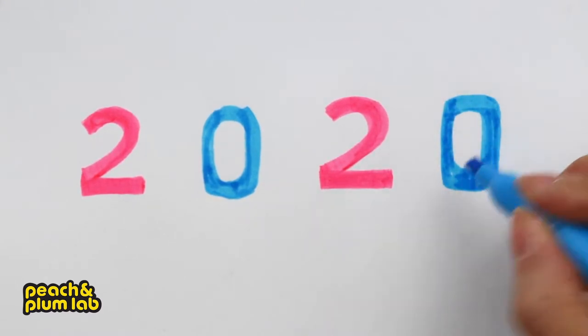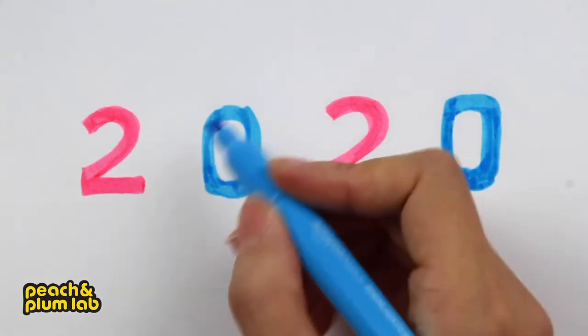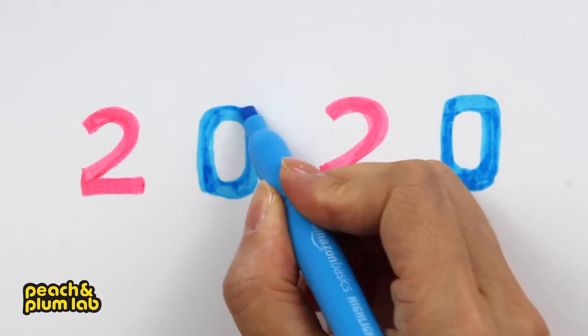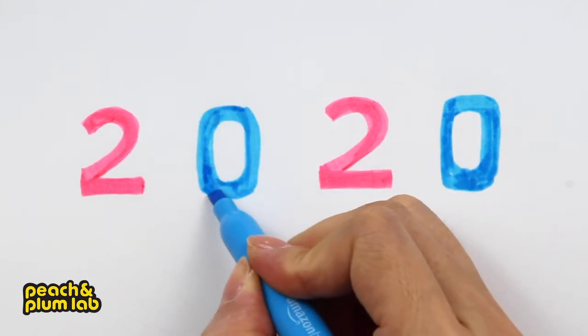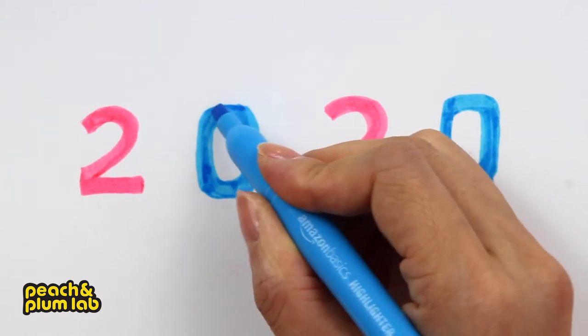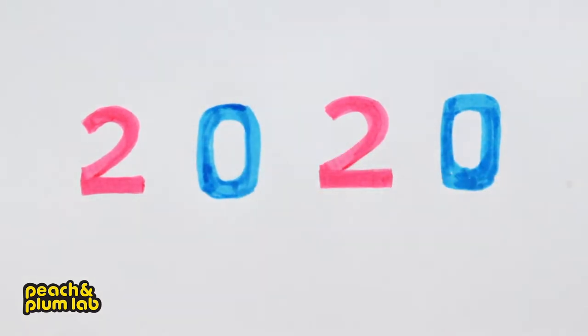The second zero is a little fatter than the first zero, so let's actually add a little more weight for the first zero. This is a hand-drawn letter so it's okay if it's not perfect, especially when the tip of the highlighter is not as preferred.